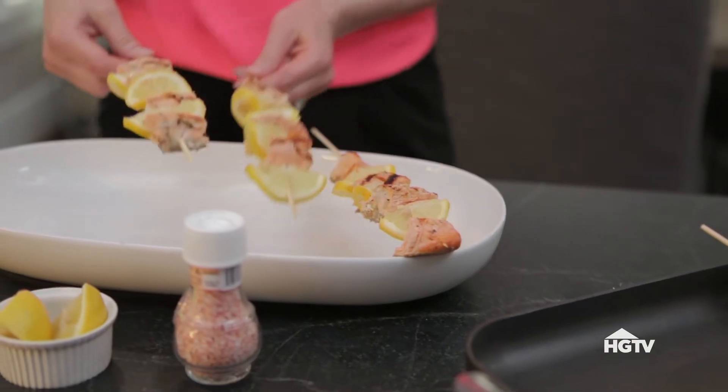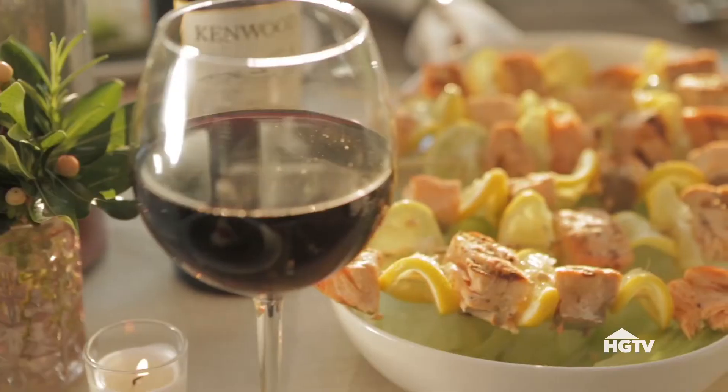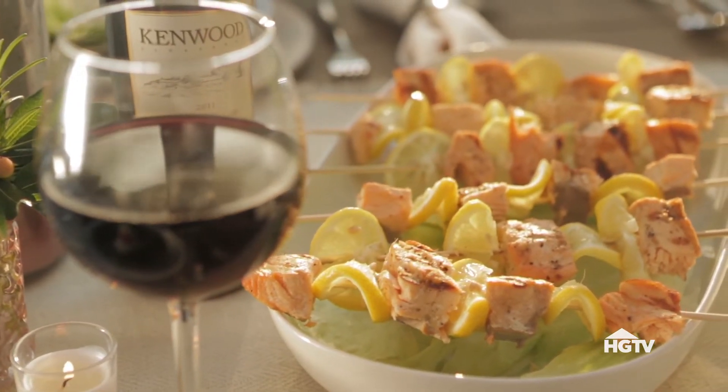For the main course, kabobs are nice and light and easy to prep in advance as well, leaving more room for dessert.